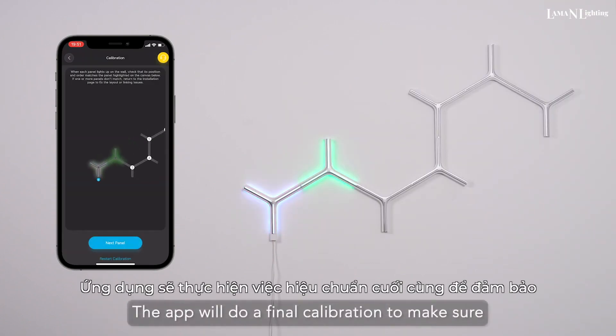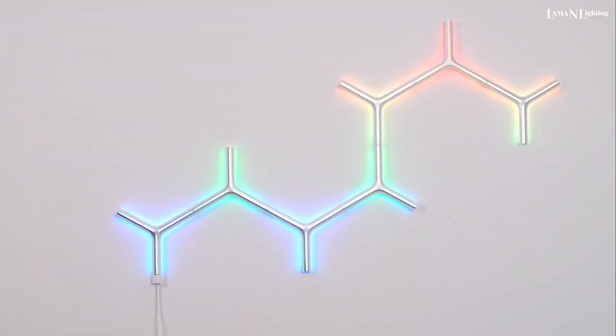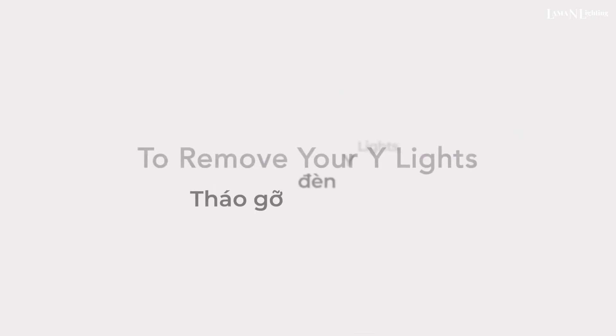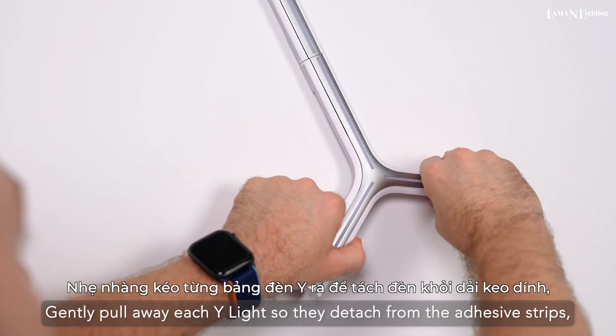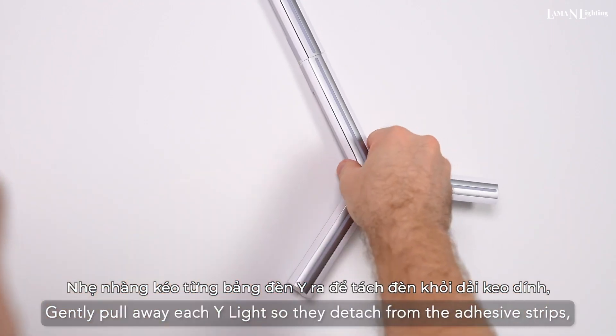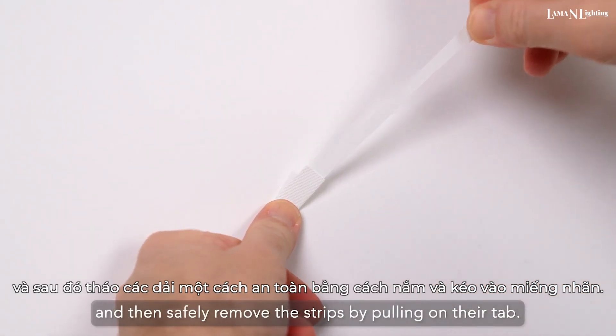Continue this process until all your Y-Lights are fully mounted. The app will do a final calibration to make sure the Y-Lights are correctly connected. To remove your Y-Lights, first turn them off. Gently pull away each Y-Light so they detach from the adhesive strips, and then safely remove the strips by pulling on their tab.